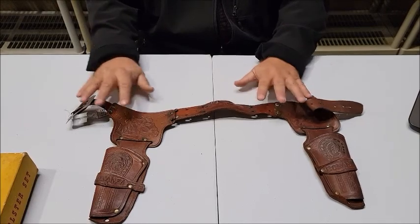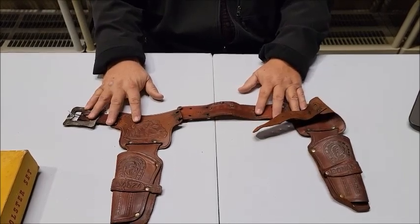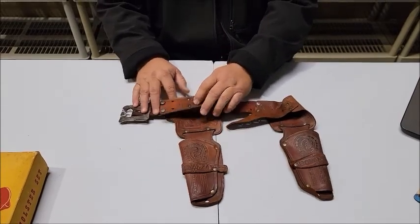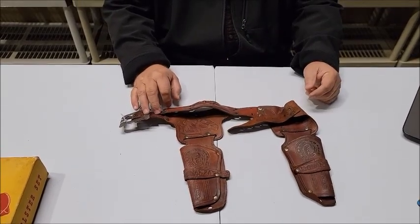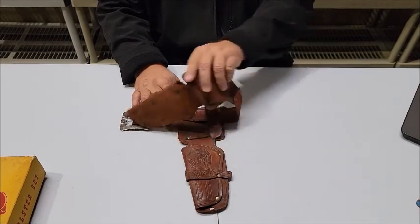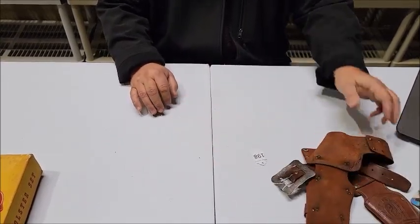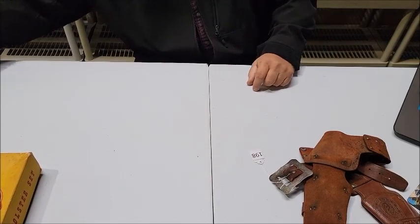But for the Bonanza collector and the Wild West collector, this is from the Bonanza TV show from the 1960s — just a really nice little piece to add to your collection. Coming up, lot number 199 is a 1940s Kilgore Bighorn die-cast cap gun.